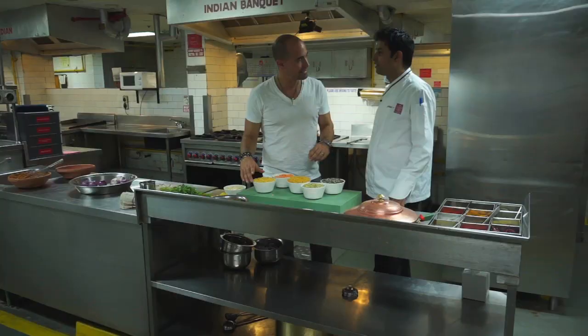It is called dal panch mail. Dal panch mail. Panch means five. And mail means to mix.